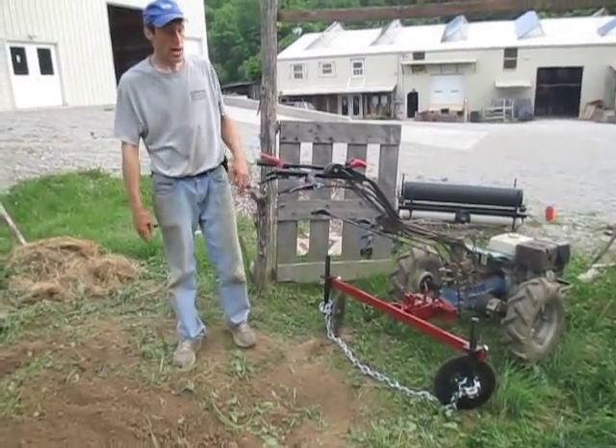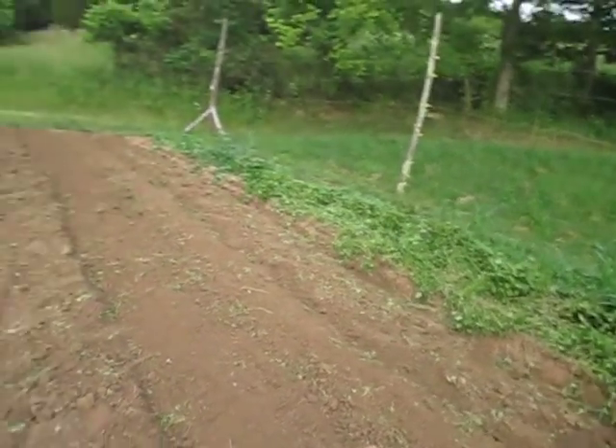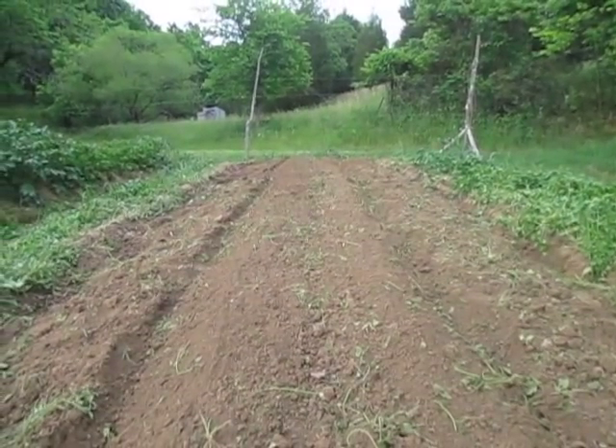But it still ended up with a pretty darn straight bed. You can walk over here and actually slide down it. And that's it — thanks for watching.